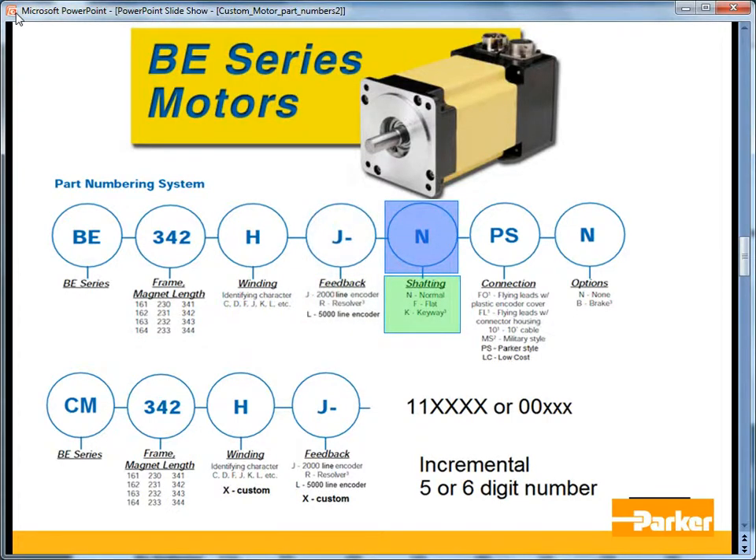For the shaft options, there is a flat option, a keyway, or a round shaft. PS is the standard Parker-style connector. There are also the low-cost LC options, which use standard cables that connect to the Compax 3. We also offer FO and FL flying lead options, the 10-foot cable option, and military-style connectors.